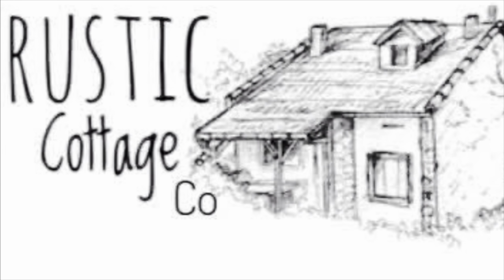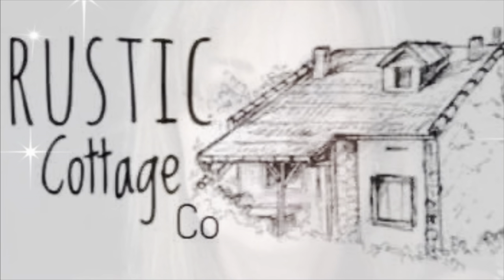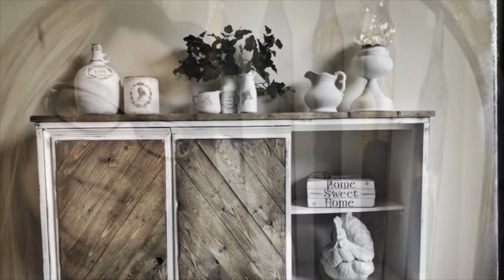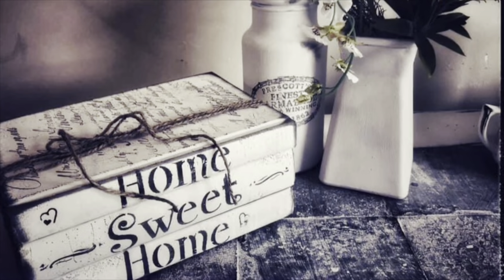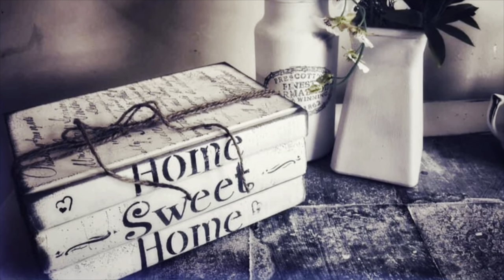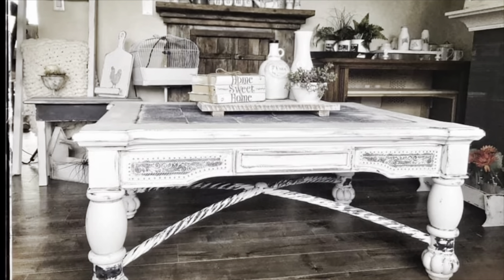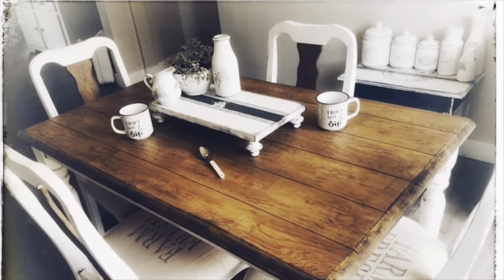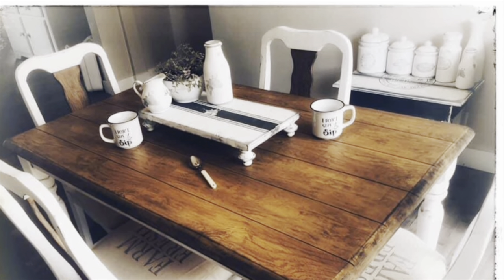Welcome to Rustic Cottage Co. I'm Julie and I hope you like my Facebook page, group, and YouTube channel, all called Rustic Cottage Co. This video is to inspire you. Please give the thumbs up, like, tell your friends and pass the word on — that will help my business. I much appreciate the time you're taking. Please keep watching and let me know what you think in the comments. Thank you for watching, and enjoy the video.